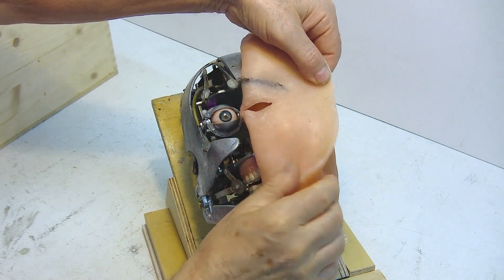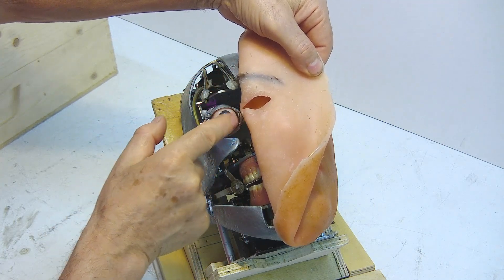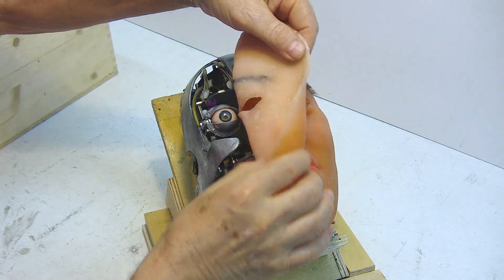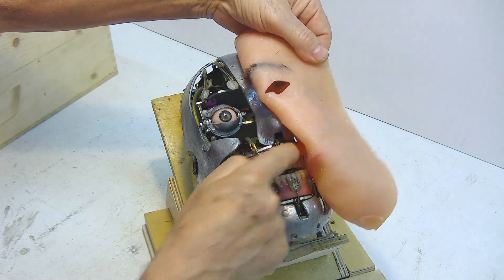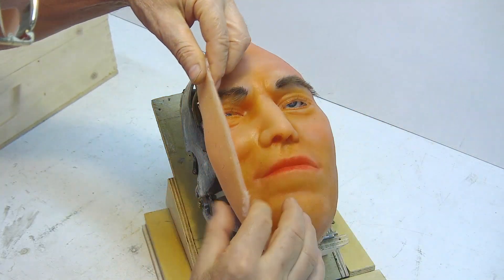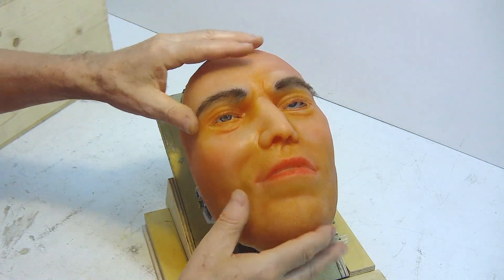The trickiest part is matching the eyebrow rods, but even more so the eyelids. The question is how to get the skin to stick — all these rods that move the lips and the others on the opposite side must be in the exact position. We need to find the best system to achieve greater skin movement.